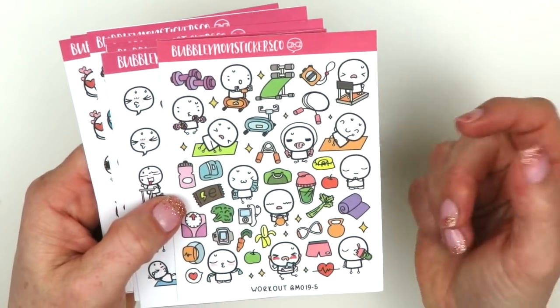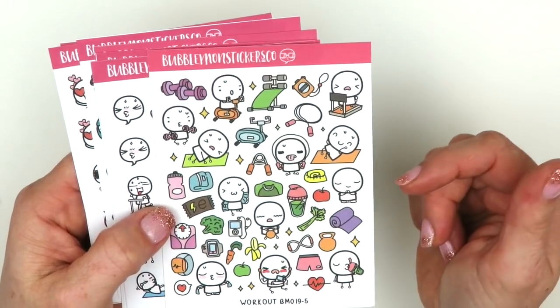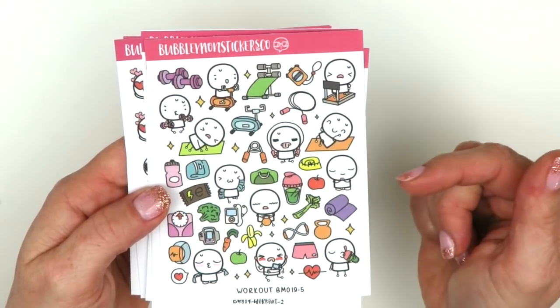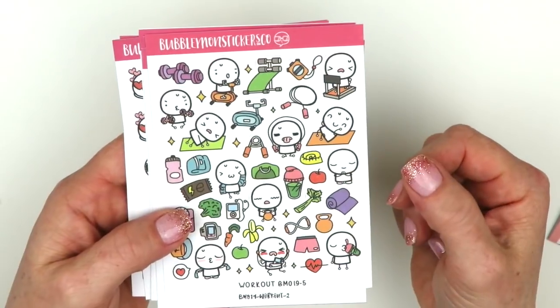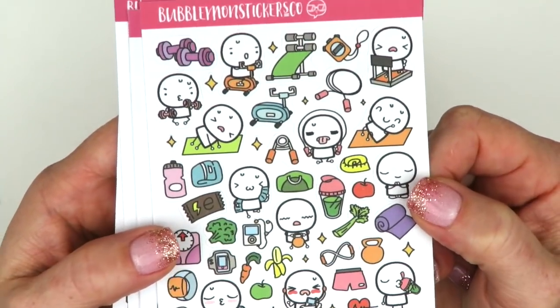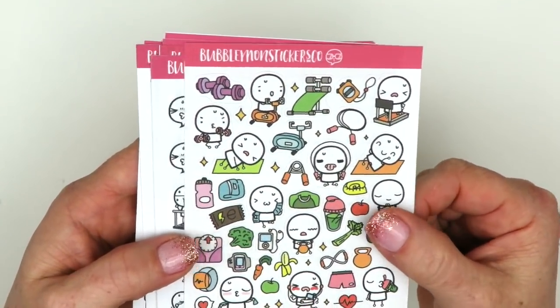She's not on Etsy - she has a Shopify, her own website. You'd have to look her up on Instagram and there's a link there to her shop. The first sheet is called 'Workout' and they're just so funny - all the little characters. I like the variety she puts in her sheets.